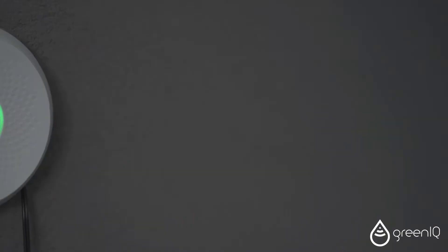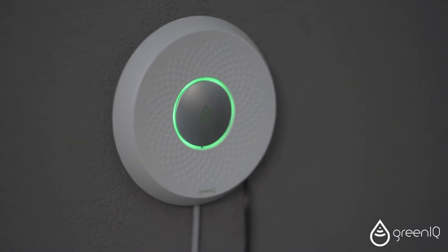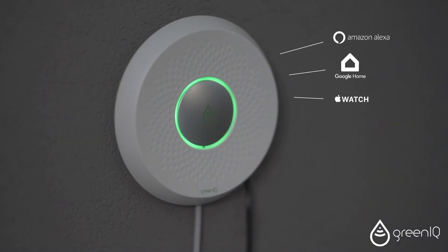Green IQ has lots of smart home integrations such as Amazon Alexa, Google Home, Apple Watch, IFTTT, Nest, and more.